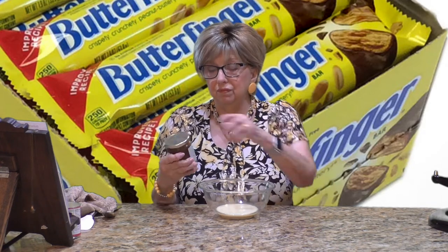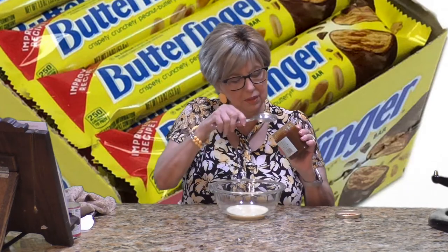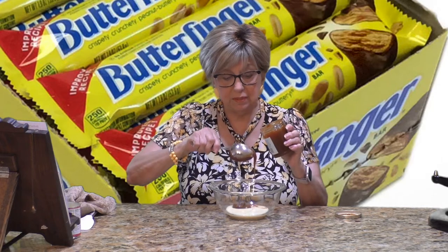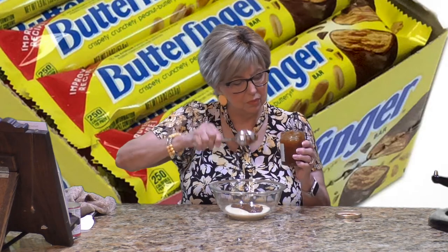I found this caramel sauce at Trader Joe's — it's 10 ounces and the recipe calls for about six ounces. If you get the standard caramel ice cream topping, it may come in 12 ounces, so you'd use about half. Since mine is 10 ounces, I'm going to use a little more than half. Start combining the caramel sauce with the condensed milk — oh yeah, look at that. This is going to be delicious.